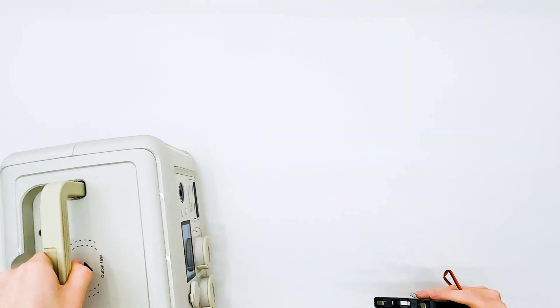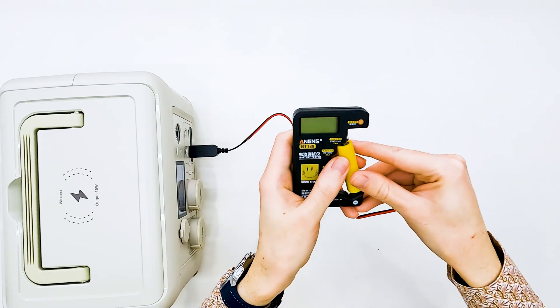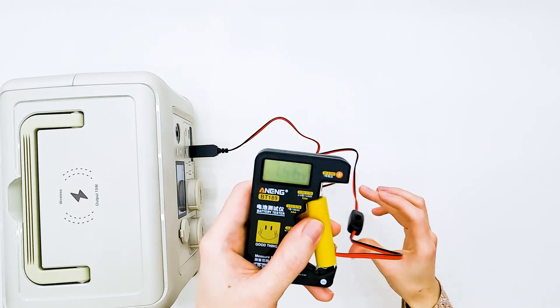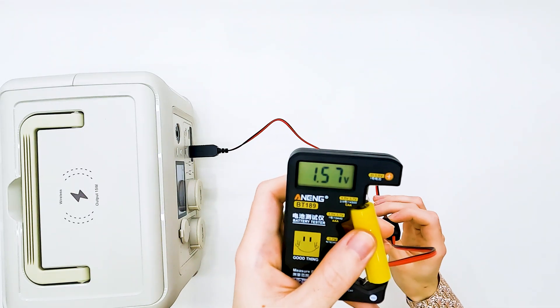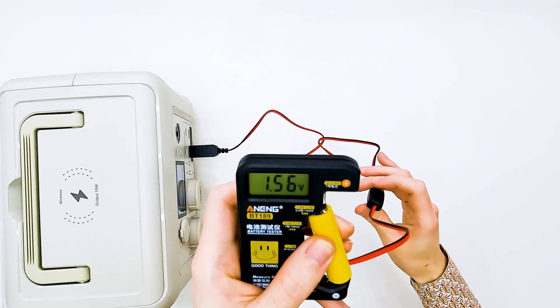Let me show you that it is working. We have a battery tester right here. We have zero volts right now. Let's turn it on. We have around 1.5 volts, and we can easily turn it off and on at any moment.